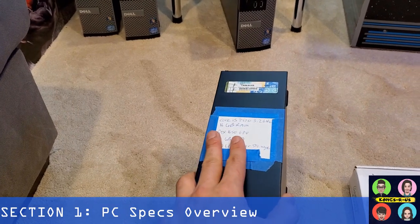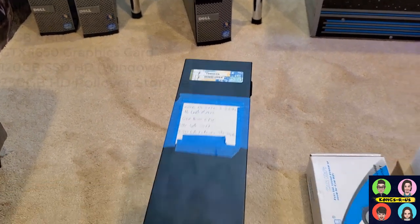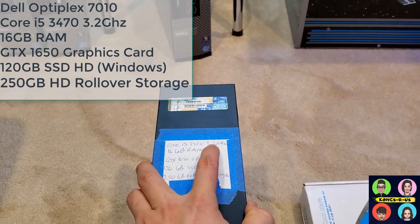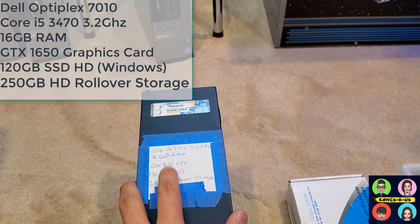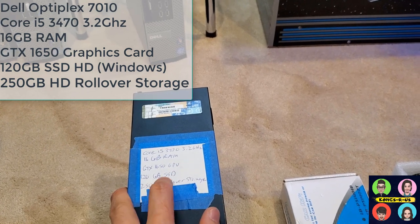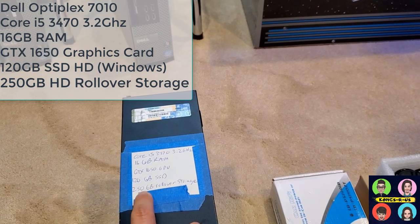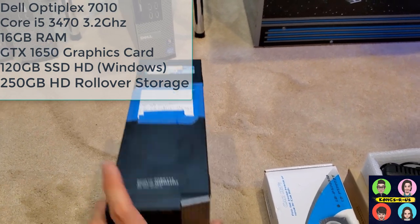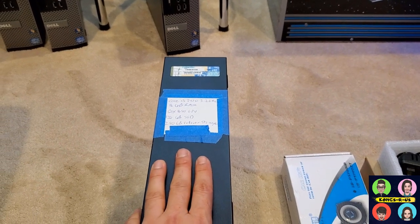Next we're going to install the actual PC inside the cab. This is the PC I built for a client — it's a Dell Optiplex 710 with a Core i5-3470 3.2GHz CPU and 16 gigabytes of RAM. I upgraded it with a GTX 1650 graphics card and a 120GB SSD to run Windows, and left the stock 250GB hard drive as rollover storage. This is a basic base PC that'll run most everything you want on this cab.